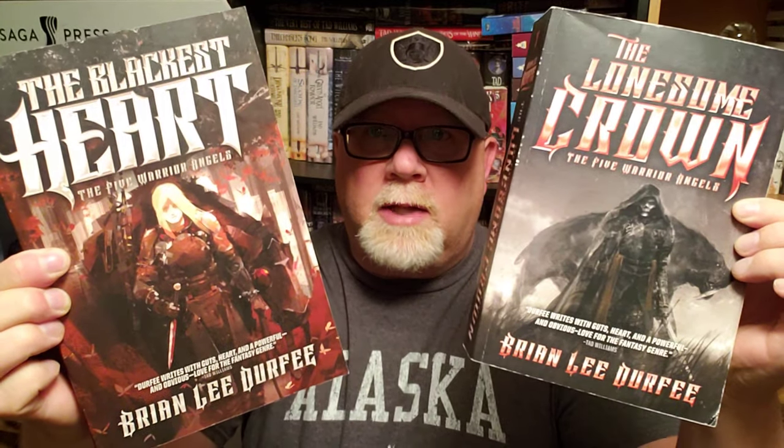All right, everybody, welcome back to the number one television program in the history of the entire universe. I am Brian Lee Durfee, author of The Forgetting Moon, The Blackest Heart, and The Lonesome Crown — all three books published by Simon & Schuster's Saga Press.